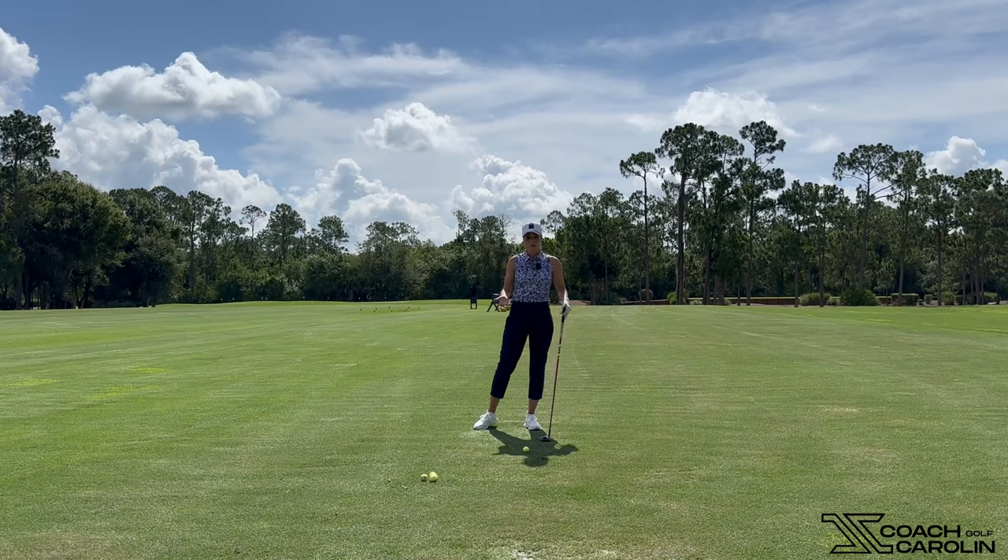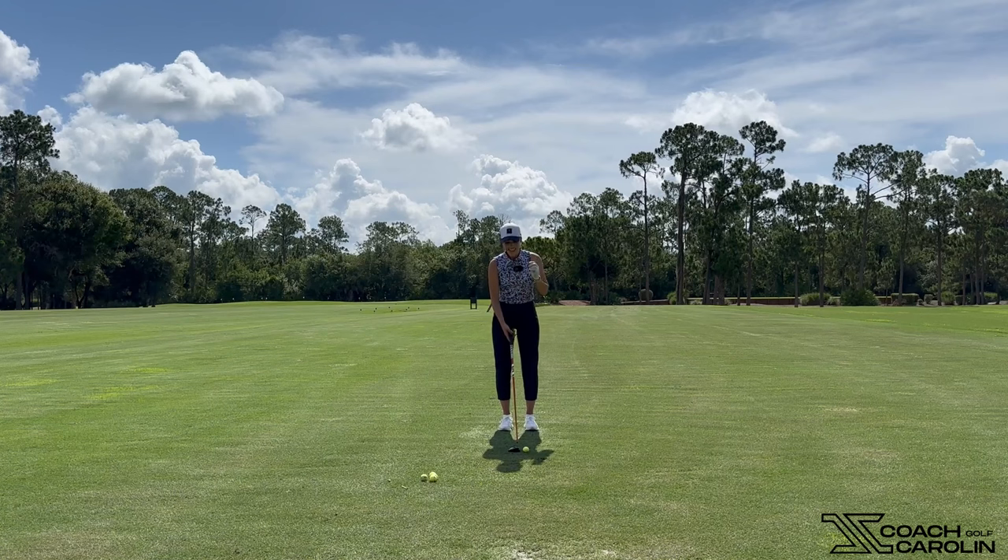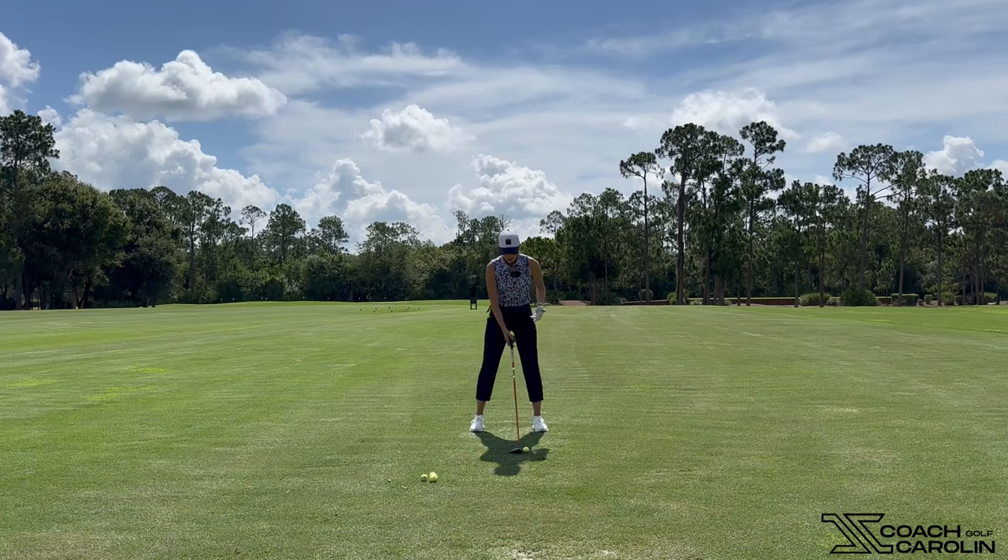Very rarely do people take divots with their fairway woods. If the ground is really soft and you take a little bit of one just because the ground kind of gave way, that's fine. But we're not hitting down on the ball with a fairway wood and we're not feeling like we're hitting down. We want to hit up, so make sure you keep that ball position definitely more forward in your stance.